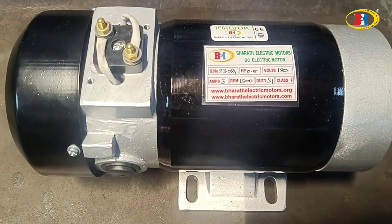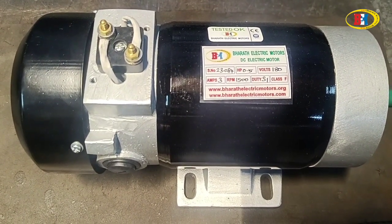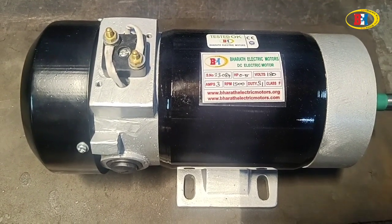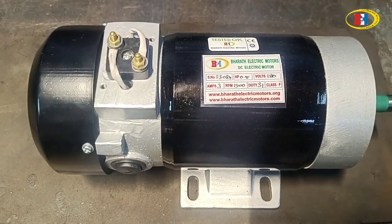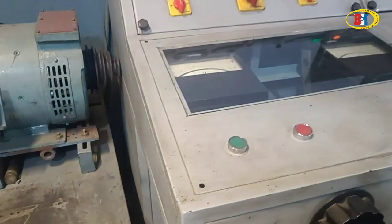On the nameplate you can see clearly: this is 0.5 HP, 3 amps, 1500 RPM. We can also do 3000 RPM, and we have variations of this motor including a gear motor. The duty cycle is S1 and insulation class is F.